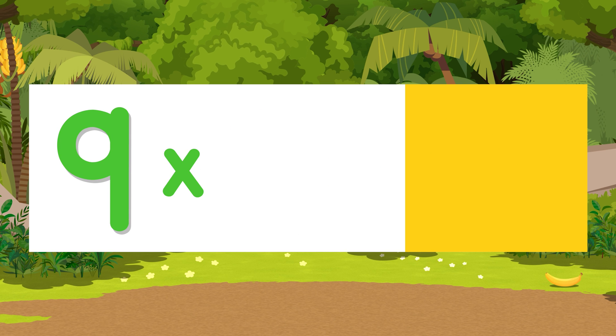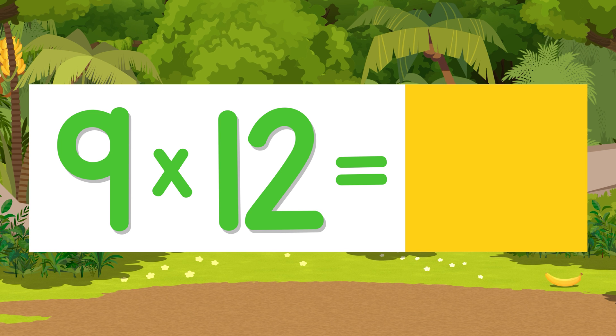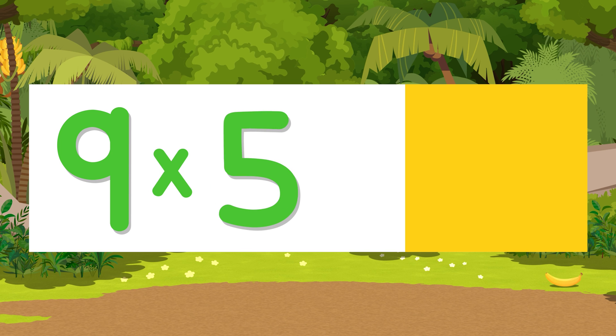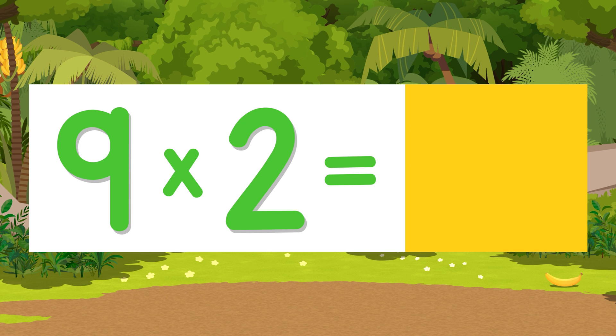Nine times seven is sixty-three. Nine times twelve is one hundred eight. Nine times four is thirty-six. Nine times five is forty-five. Nine times two is eighteen.